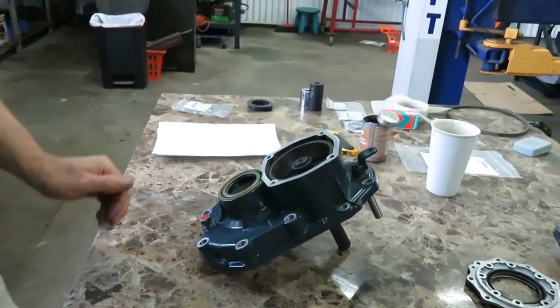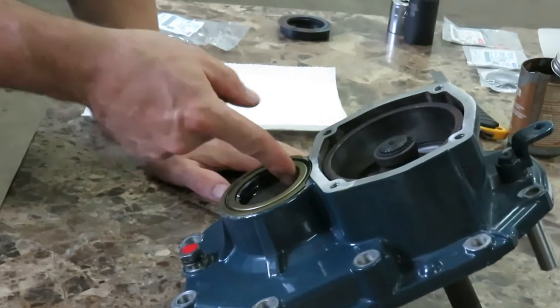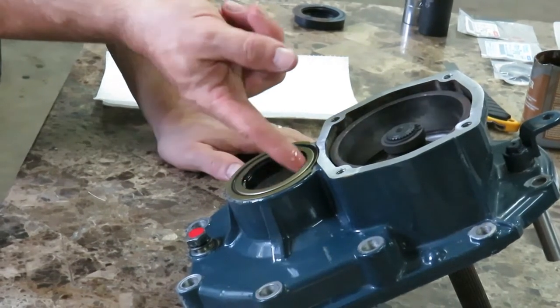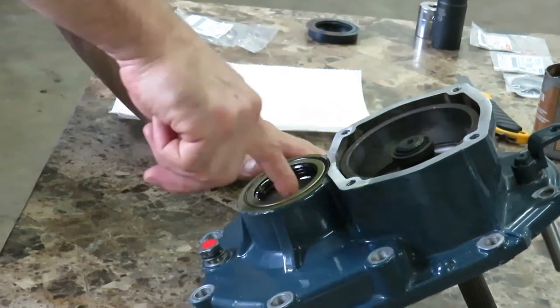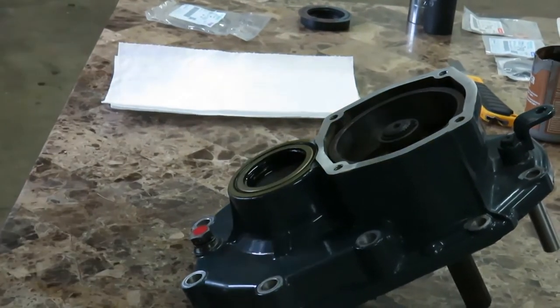Just before I forget, I'm going to add some oil to the seal so that when I install it there's a little bit of lubrication on that, and I'll make sure to verify this when we get to that point. The new seal is now in place.